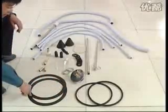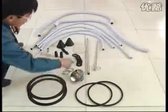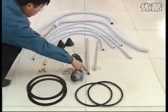Components include: big ferrule, big washer, end cap for filling, log, and small powder suction pipe.